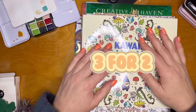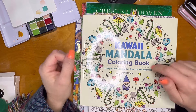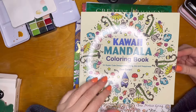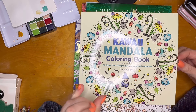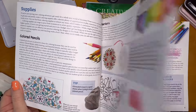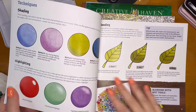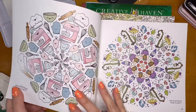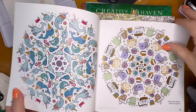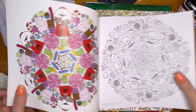I saw that Amazon had a three-for-two deal, so I went ahead and got six coloring books. This one I didn't realize had just come out this year in 2024 — it's the Kawaii Mandala coloring book. It says '32 super cute designs that bring joy and happiness' by Danny Banani. There's a little bit about mandalas, about coloring techniques, color schemes, shading and blending, and some examples of mandalas colored.